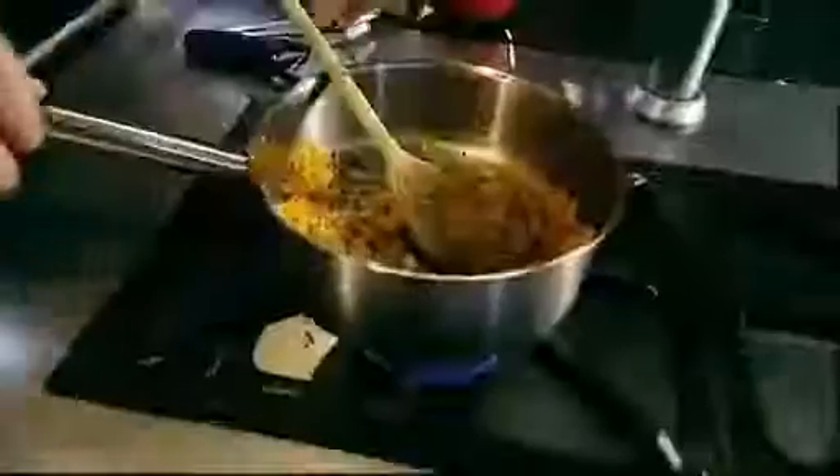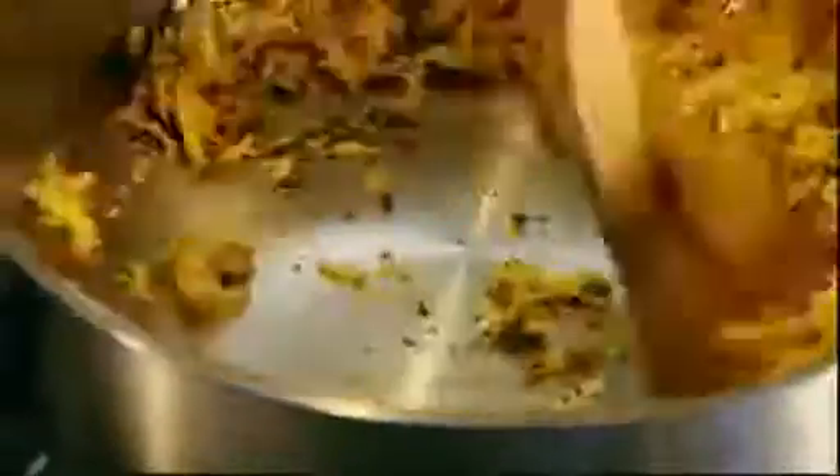Oregano, dried oregano — nothing wrong with the dried stuff at all. Cook that out for one and a half to two minutes. We're not browning the veg, we're just lightly sweating it off.